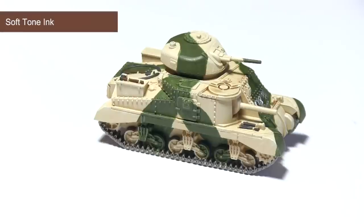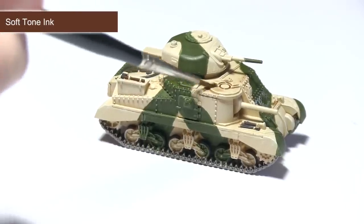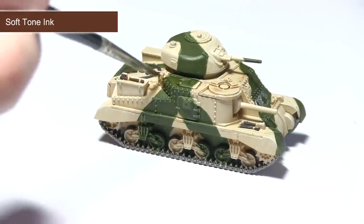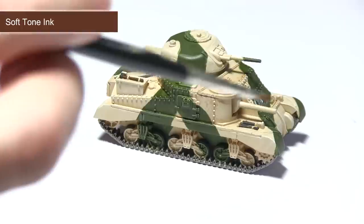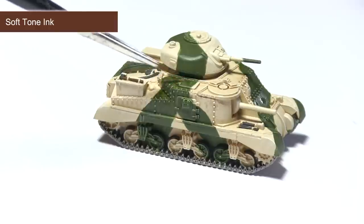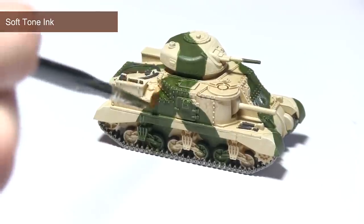With all of the base coating completed we can now move onto weathering the tank. I'm going to be starting off with a wash of soft tone across the entirety of the tank. This is quite a mild colour that dirties the surface as well as pulling into the recesses and really bringing out those details. I would recommend mixing one part soft tone ink to one part water, painting over the entirety of the tank with that mixture, and then allowing it to dry thoroughly. If the tank is not quite dark enough you can go over it again with another watered-down mixture, but focus more into the recesses of the tank itself.